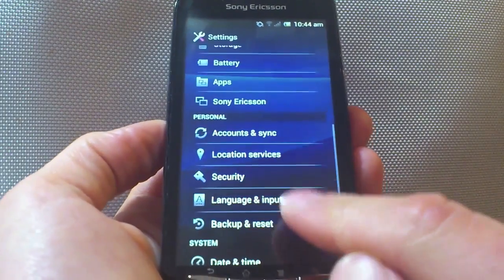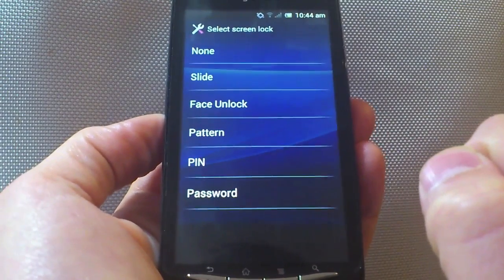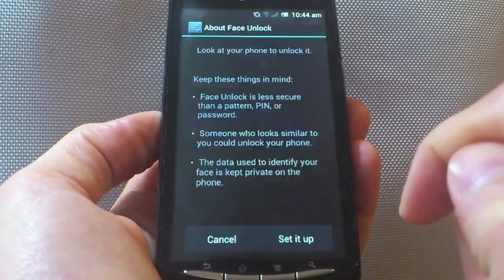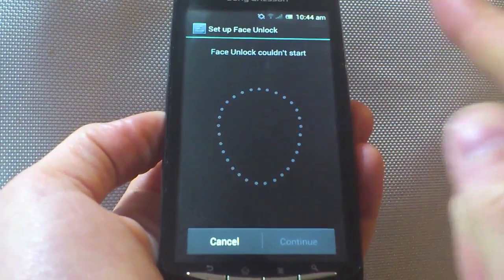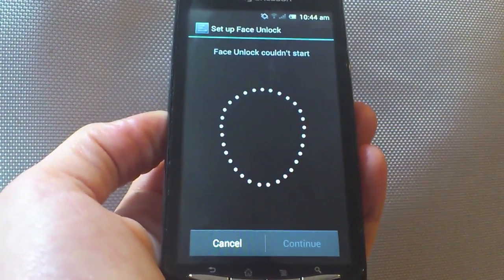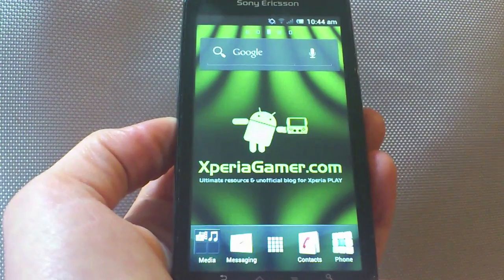You're probably excited to see the facial recognition screen unlock system. Unfortunately, we can't show you this working because with this custom ROM, the cameras don't work. But this is how it would work: you would put your face here, and every time you wanted to unlock your device, you just hold it to yourself and your handset will recognize you and unlock itself.